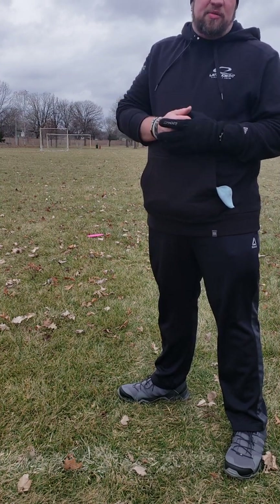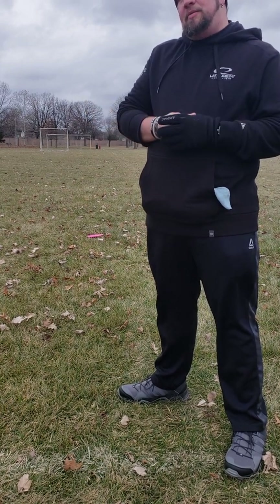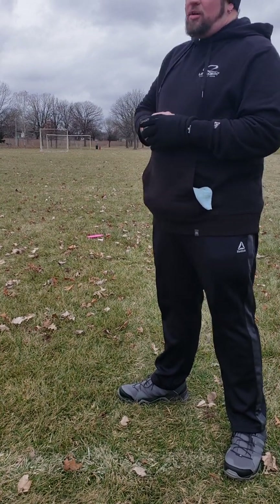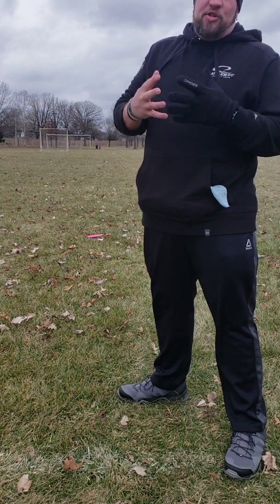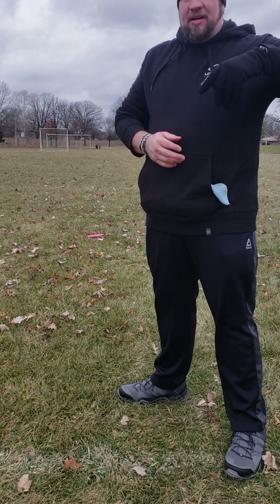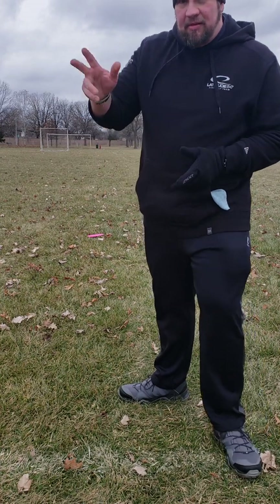I really enjoy throwing this right now and testing it. Will it make the bag? Not sure — maybe, maybe not. There you have it: the flight of the Gatekeeper. Do me a favor — if you enjoy what I'm doing here, subscribe, click the bell, get some notifications. Looking forward to more content coming your way.